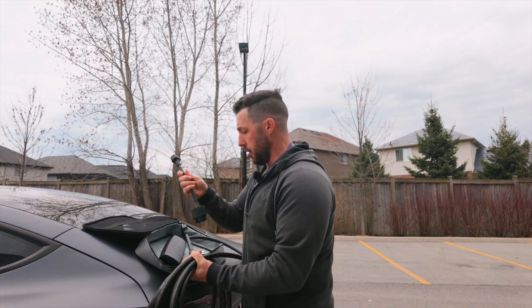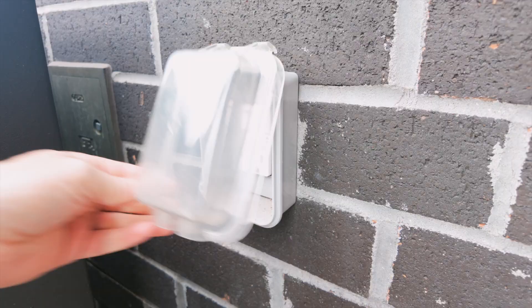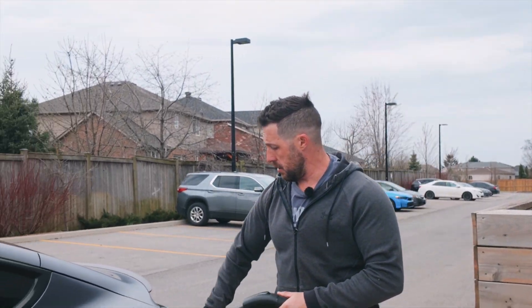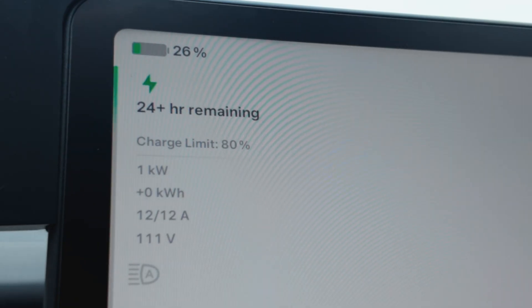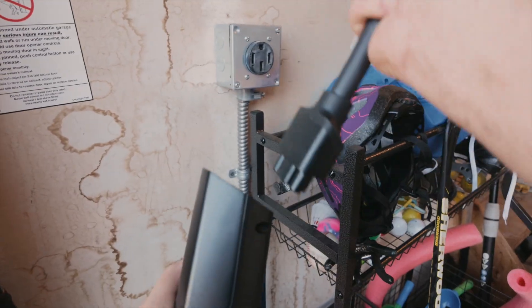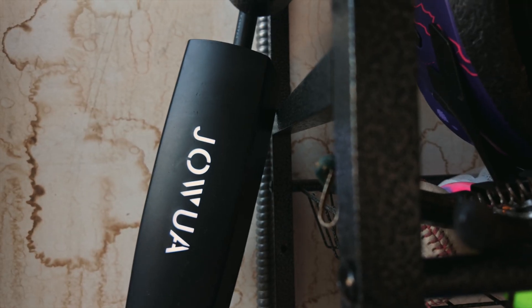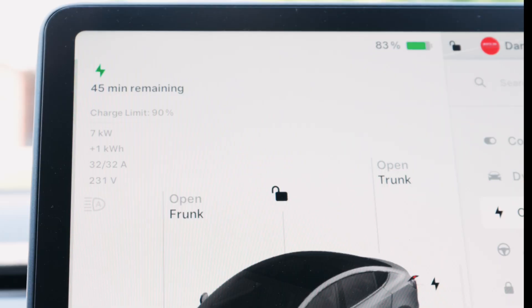So we have our cable and the 120 adapter. Let's go ahead and plug it in at the wall just over here. We're going to connect the adapter and plug it in. The Jawa cable is 18 feet long — it is long, but I could use an extra few feet. We are getting the full 12 amps as well as 111 volts. All right, now we have our 14-50 adapter. We're going to plug it in — make sure there's a click and you'll hear it. Jumping in the car, you can see that I'm getting 32 amps and 231 volts at seven to eight kilowatts.